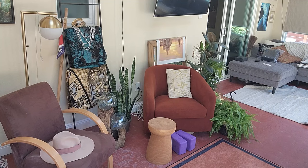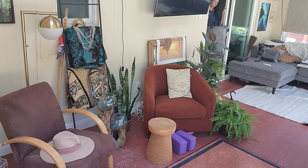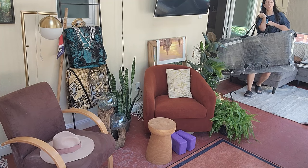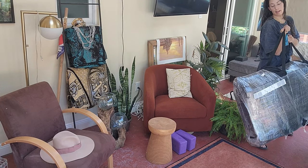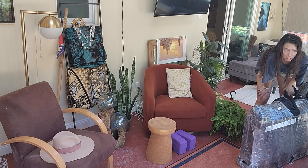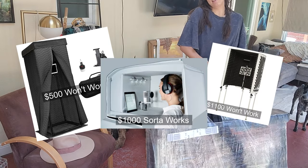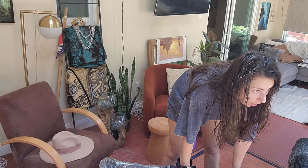First up we have the PIBS panels. PIBS stands for Portable Isolation Booth and it's created by Geek Acoustics. These are the best mobile panels I've been able to find in existence for both the price and the quality of sound you're gonna get. I'm incredibly happy with these panels and they worked perfectly for what I needed.